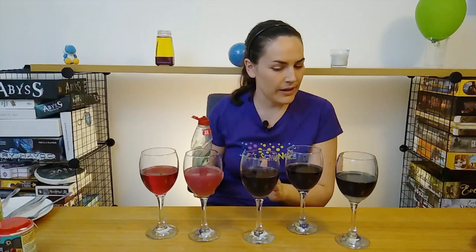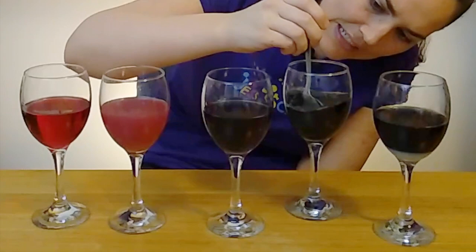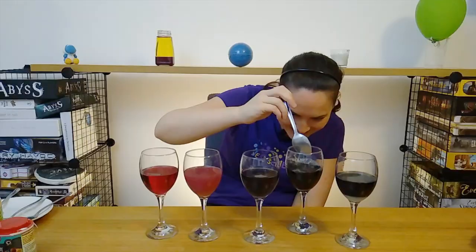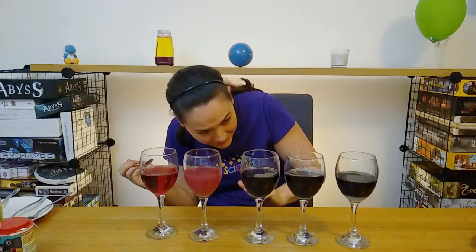Now our last one we're going to add is the fairy liquid. We'll find out — another pink one maybe, or like water, or more along the lines of our baking soda? So we'll add some of our fairy liquid here. It is green, but we're just adding a little bit, so the color change we get is going to be due more to the reaction with the pigment in the red cabbage. And it is definitely falling more along that basic side. So by using a few things from around the house, we're able to get this beautiful spectrum and see where things lie.